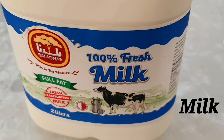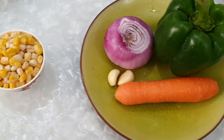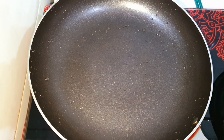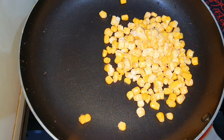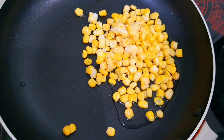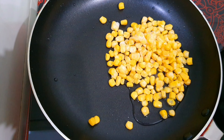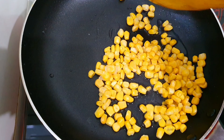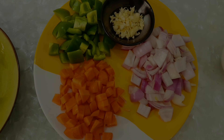If we cut the vegetables, it will be nice. Cook the corn in a pan — you can fry it. When the corn is cooked, we will cook the vegetables a little bit as well.